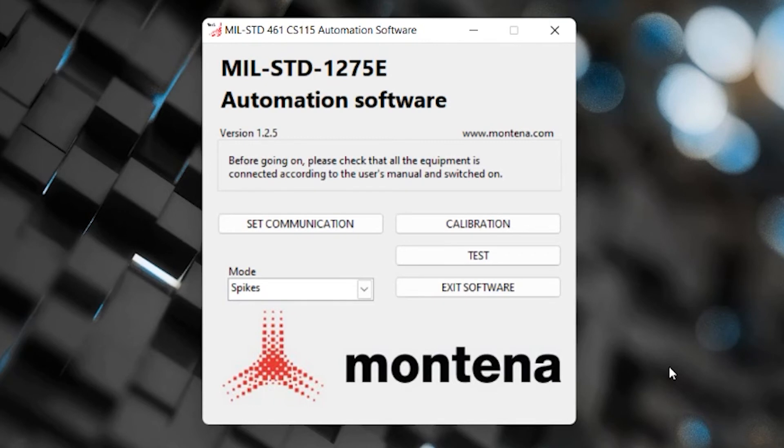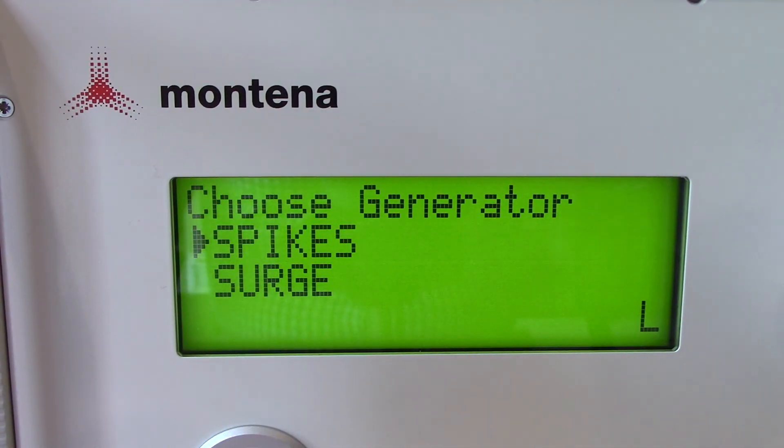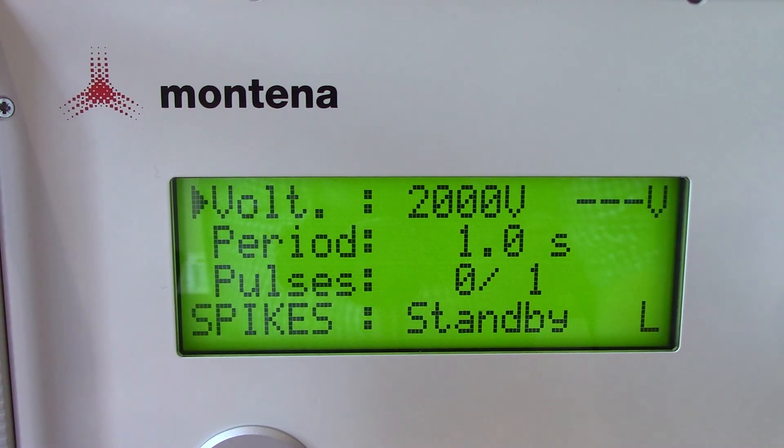That should wrap up the MIL-STD-1275E automation software. It's really easy to use once you have communication set up with your oscilloscope. Now let's go ahead and run a few pulses from our transient generator - we'll do one spike and one surge just to verify we are getting the associated pulse criteria. Let's start with spikes. This waveform is verified directly from the back side of the generator using our differential probe. We're going to set it at 2000 volts, a period of one second, and we're only interested in one pulse.